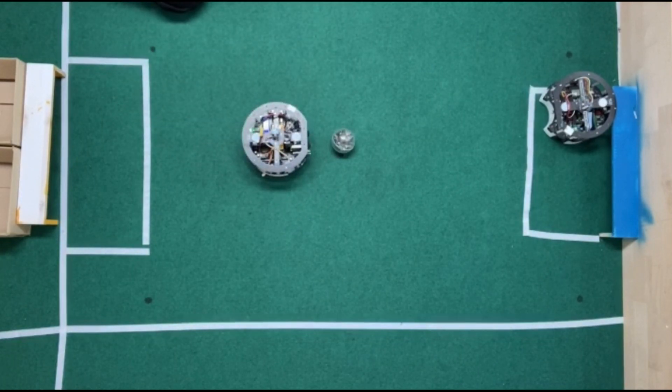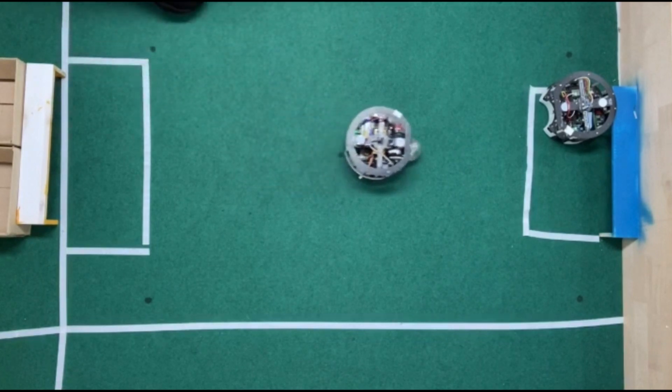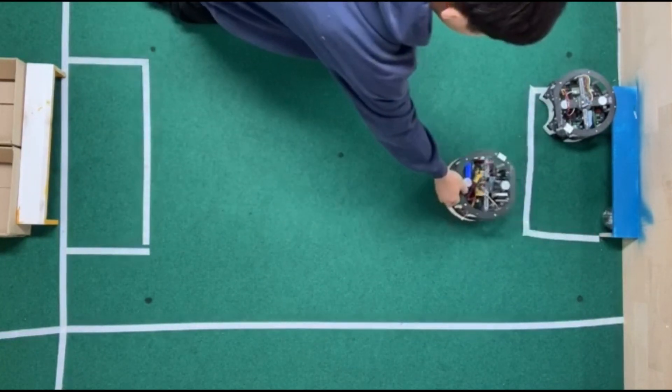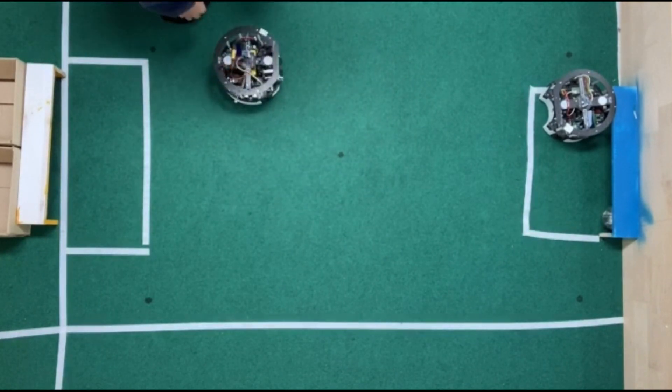The last situation is when the ball is in the center of the field. Thanks for watching.